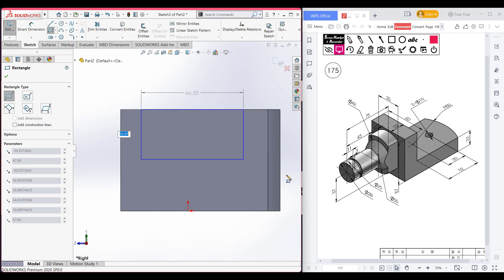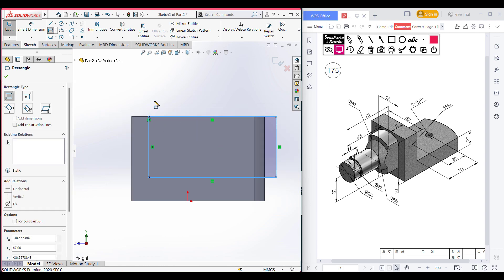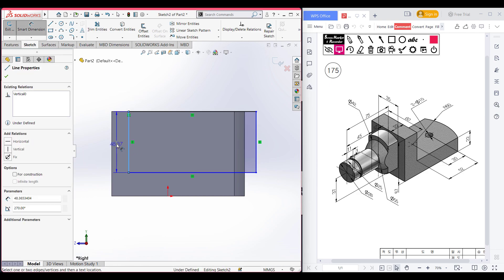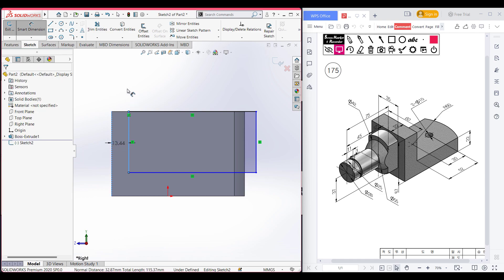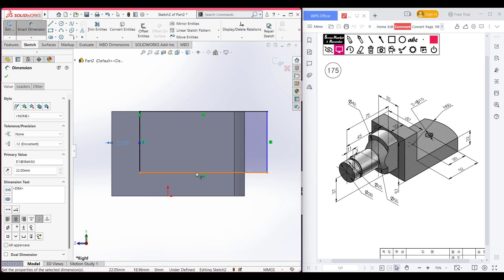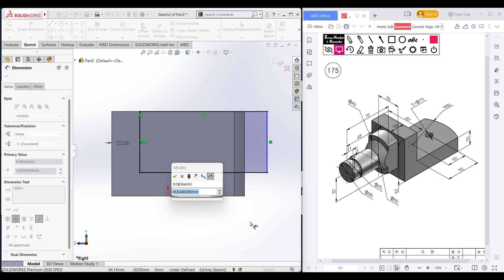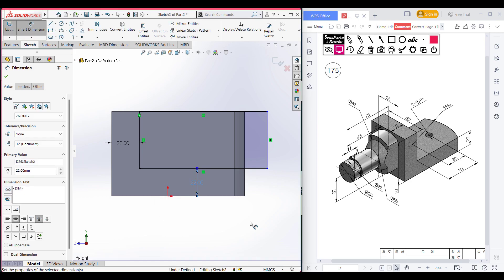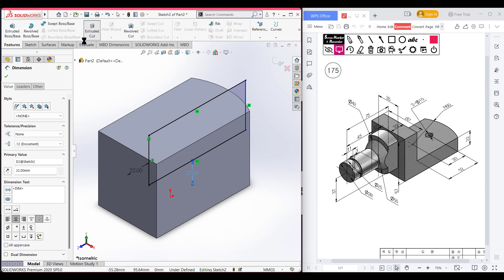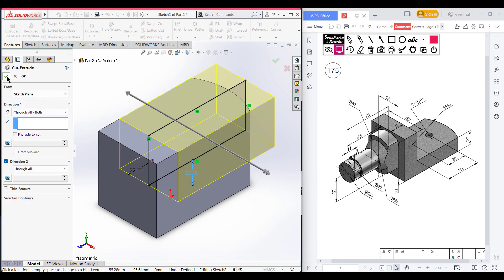Place the corner rectangle here and draw a rectangle. Go to smart dimension and select this line. From this vertical line the distance is 22 units. From these two horizontal lines the distance is 22 units also. Dimension it properly. Now go to features, now extrude cut through all both.